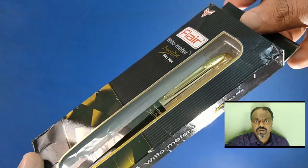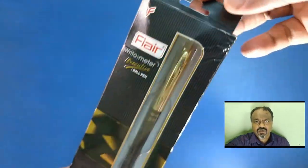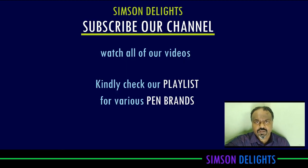Watch your favorite pen videos from our playlist. If you are new to this channel, do subscribe to our channel today. Kindly check the writing experience of this pen.